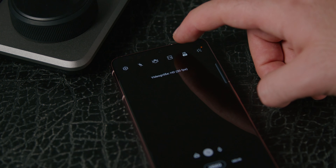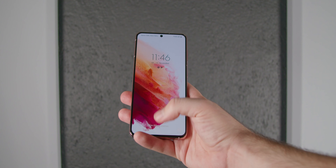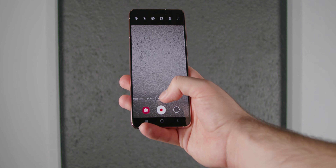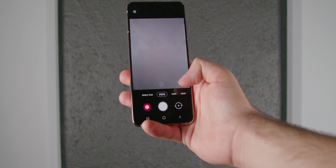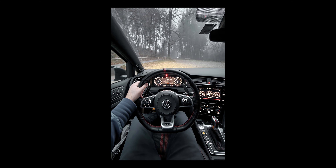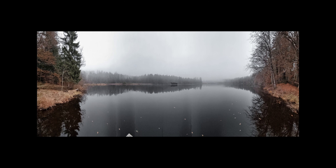Dennoch sind die anderen Kameras super dafür geeignet, Videoaufnahmen zu machen. Es reicht meiner Meinung nach tatsächlich auch, um einen ganz normalen Vlog zu produzieren. Denn die Kameras bieten genügend verschiedene Einstellungsmöglichkeiten, und auch die Tonqualität fand ich persönlich gar nicht mal so schlecht. Was man bei den Videoaufnahmen natürlich immer braucht, ist genügend Licht – aber das sollte beim Filmen mit dem Handy eigentlich eh klar sein.